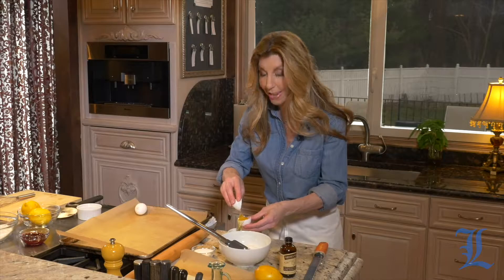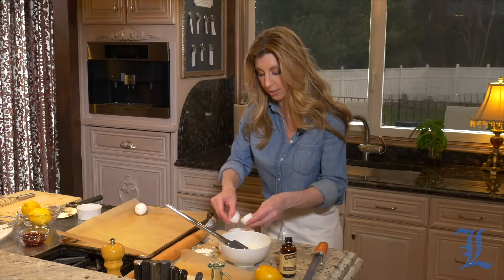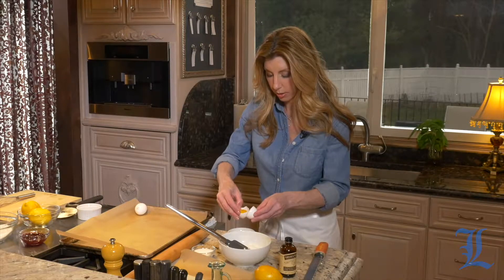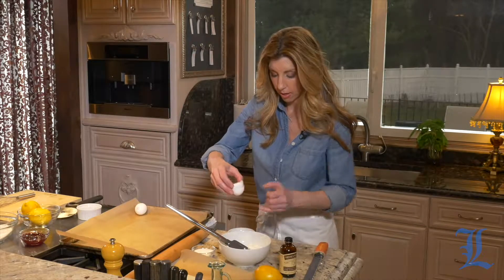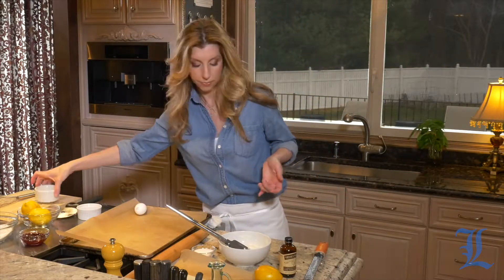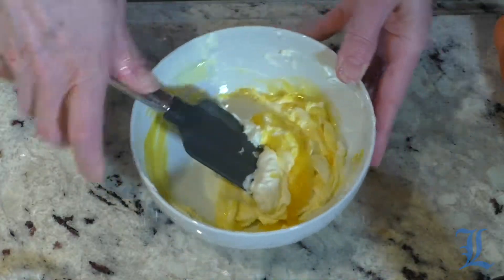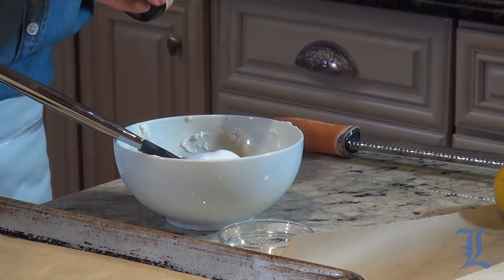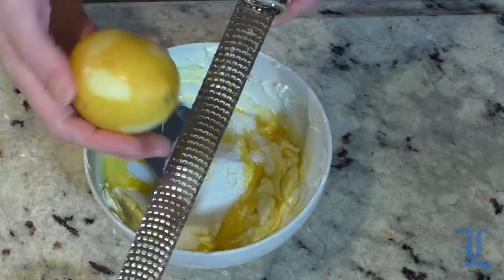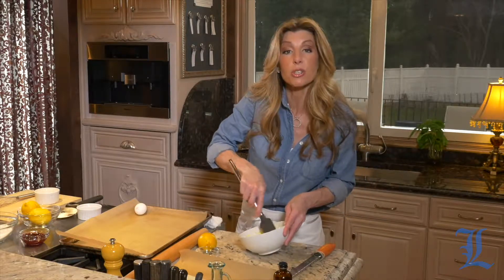First, to get started on our inside-out lemon glazed raspberry cheese Danish — kind of like our inside-out doughnuts. So I have one yolk. I'm going to save the white part of the egg because I love egg white omelets and that will come in use for me later. We have some room temperature cream cheese, some sugar — this is our cheese filling — a little bit of vanilla extract, and some lemon zest. I'm going to stir this until it's evenly combined, nice and smooth, while our puff pastry is thawing.